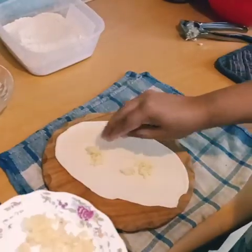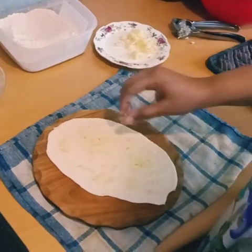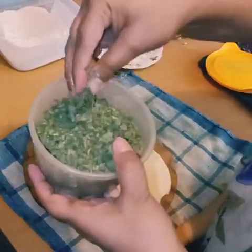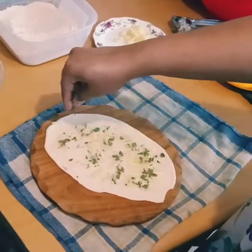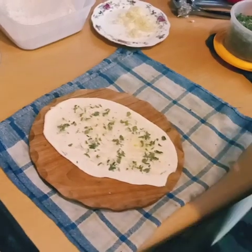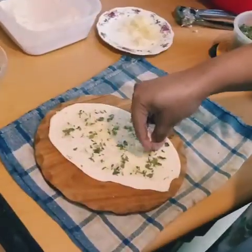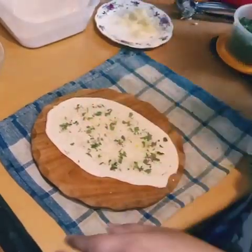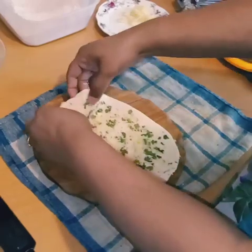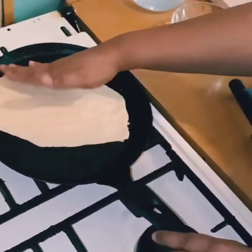Once shaped, apply some water on one side of the naan and then place the chopped garlic on top — with water it will stick nicely. After that, if you have any herb like rosemary, coriander, mint, or fenugreek, you can place it on top. I am adding some dry fenugreek and some sesame seeds — you can use white or black sesame seeds. Then gently roll over it once so the toppings are pressed in, and this side will go face-down on the pan.